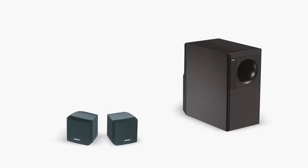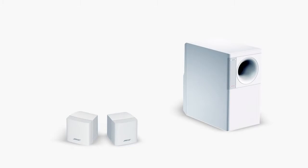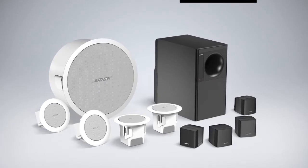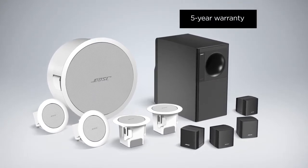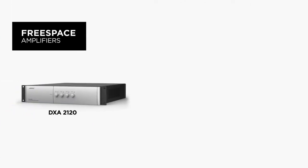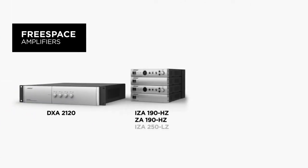The satellites and subwoofers are available in black or white and can also be field painted. With the FreeSpace 3, you get a system engineered for performance and backed by a transferable 5 year limited warranty. The system pairs easily with a range of FreeSpace amplifiers to simplify installation and fit nearly any situation.